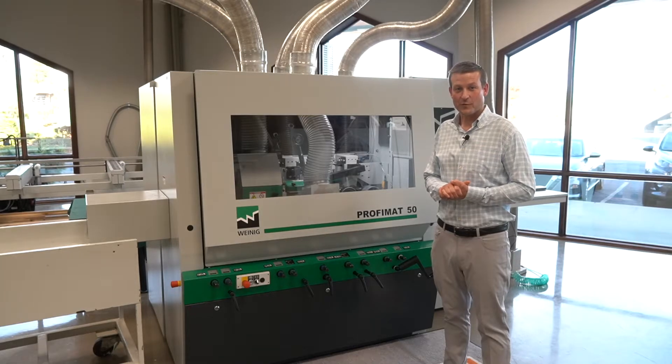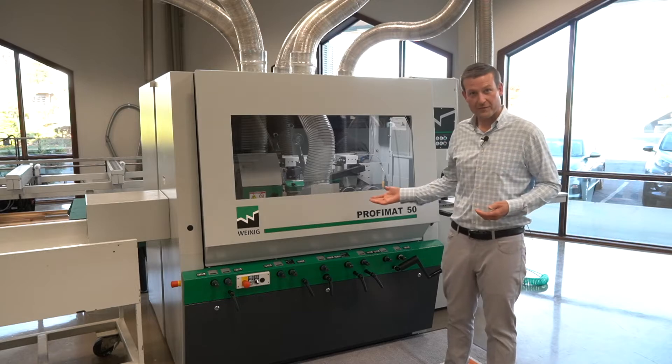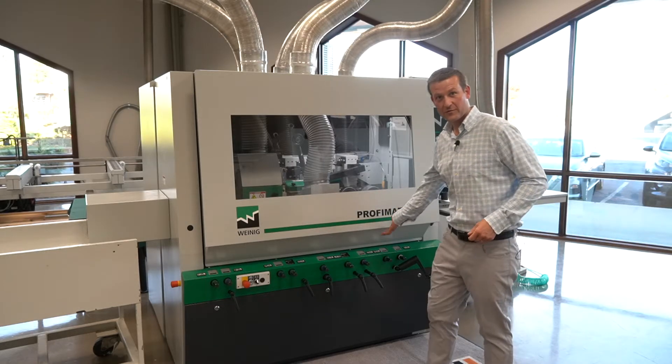Hi, it's Chris from Scarlett. We're here at Weinig and I want to tell you a little bit about the brand new Profimat 50 Weinig Molder. Let's have a little closer look, shall we?